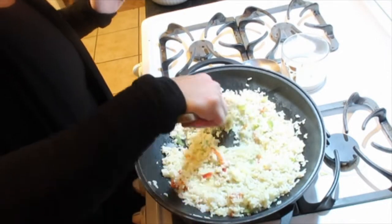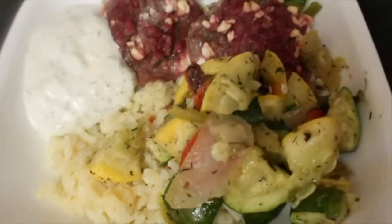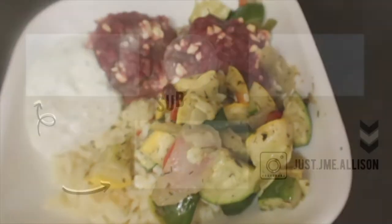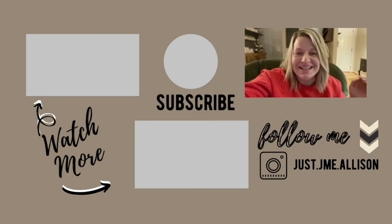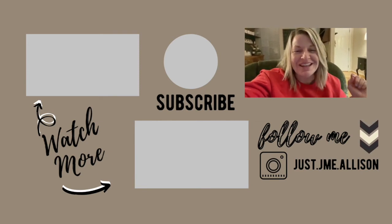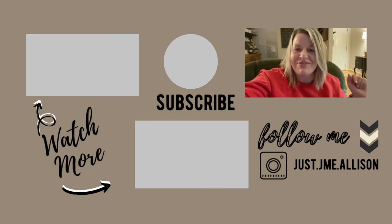It turned out so amazing — bomb, sweet friends! And that is a wrap of what I eat in a day. Thank you guys so much for watching. Don't forget to give this video a thumbs up and subscribe to my channel if you haven't already. Always remember: you are amazing, you are beautiful, you are loved, you are enough, and you are flipping phenomenal. Muah!